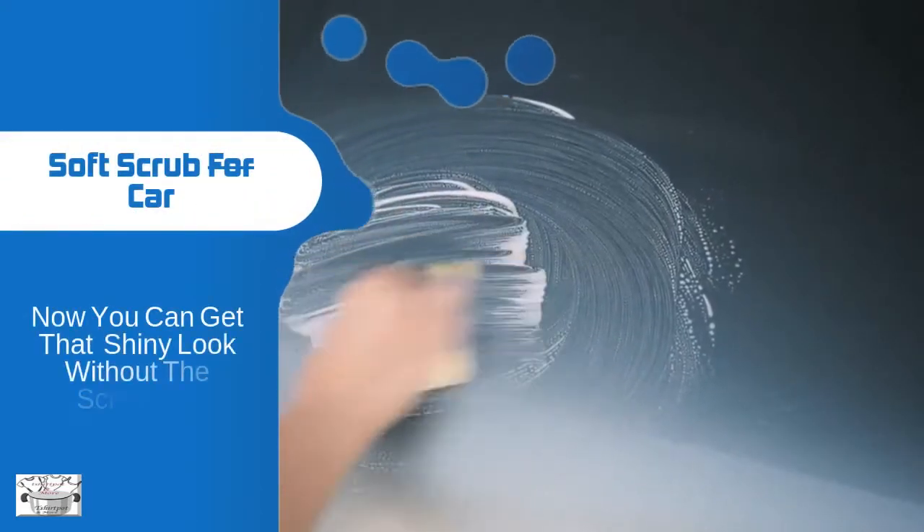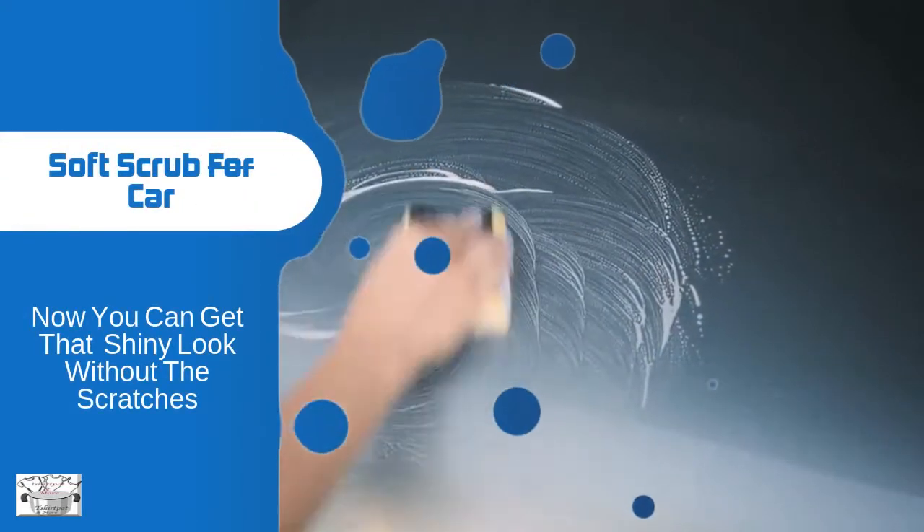Now you can get that shiny look without the scratches. Sponge Buddy, Stove Best Friend.